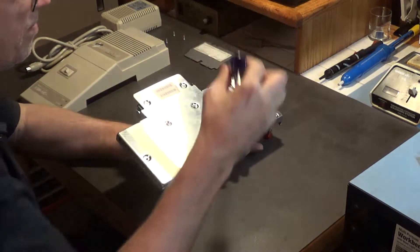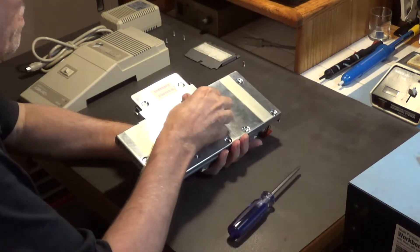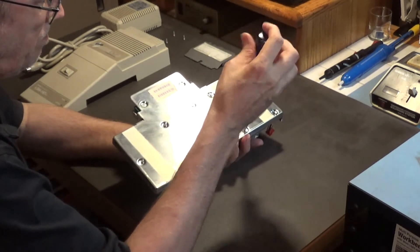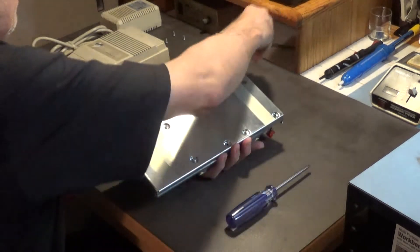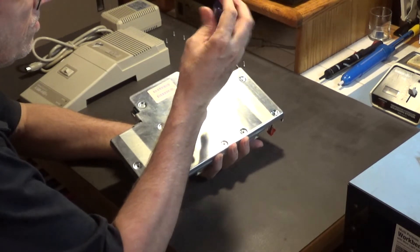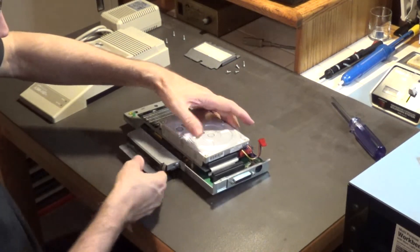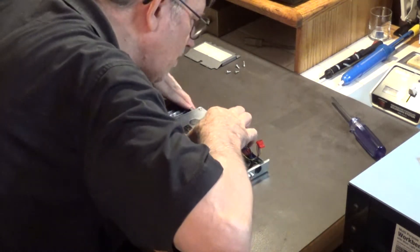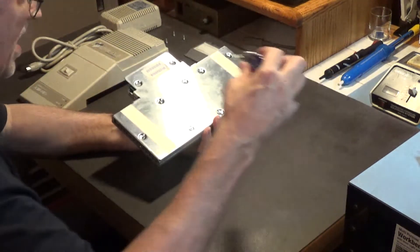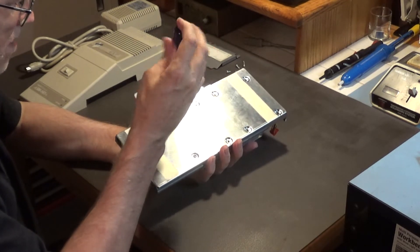These are machine screws, so you don't have to worry about putting them back in the exact same holes — machine threads are precision. Now this should come off here. Oh, it looks like it's actually part of the metal bracket — I guess I need to take these out too. You're watching me figure this out as I go.